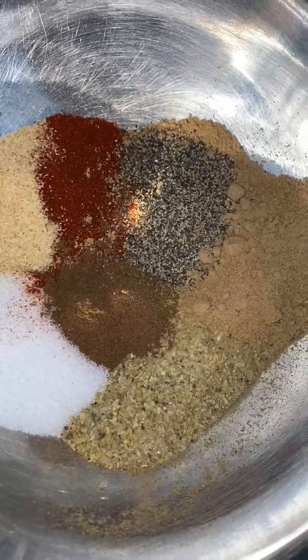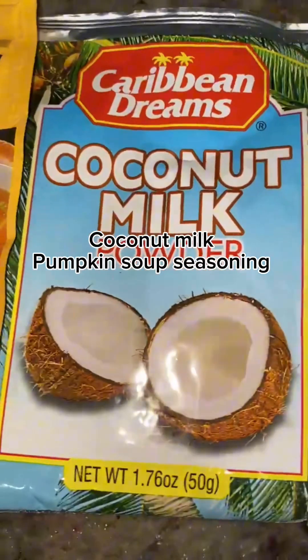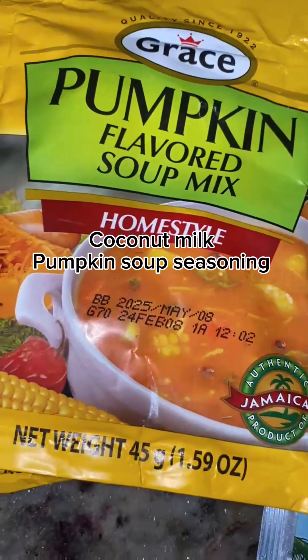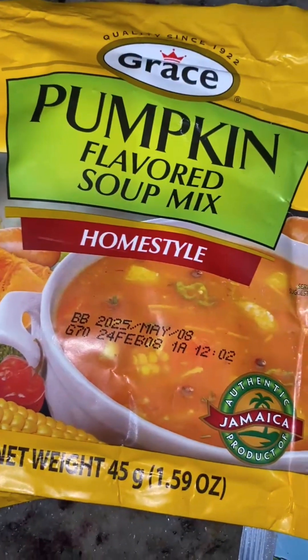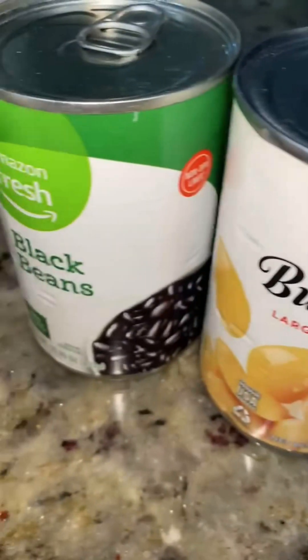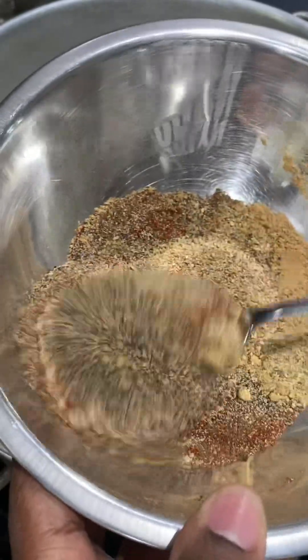You'll need tomato and lemon juice, seasoning salt, black pepper, herb seasoning, paprika, ground ginger, ground allspice, and garlic powder. You're also going to need coconut milk — I had coconut powder on hand so that's what I used — and pumpkin soup seasoning. You'll also need beans: butter beans and black beans are what I used, but use whatever beans you like.